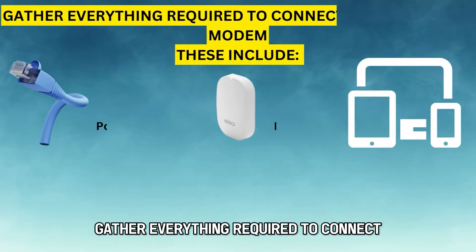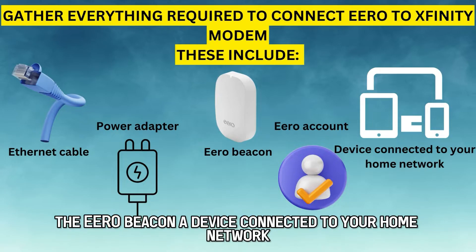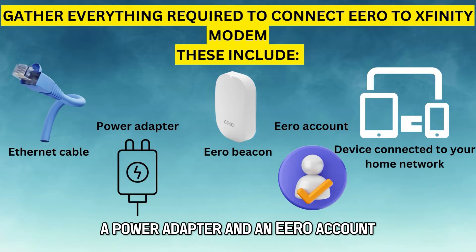Gather everything required to connect Eero to Xfinity modem. These include an Ethernet cable, the Eero beacon, a device connected to your home network, a power adapter, and an Eero account.